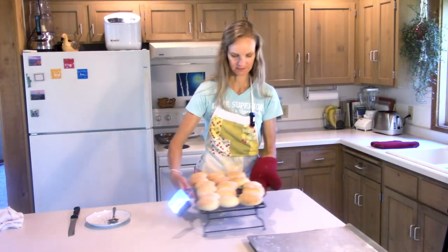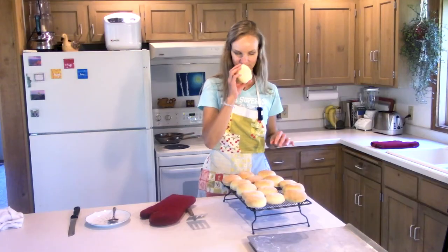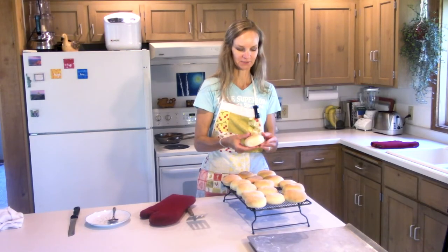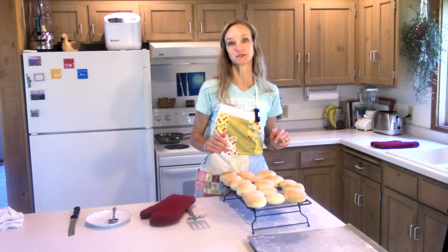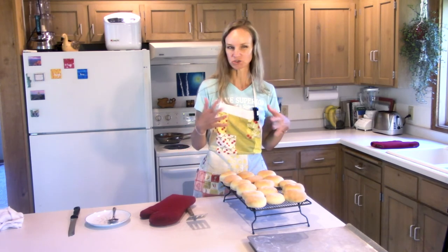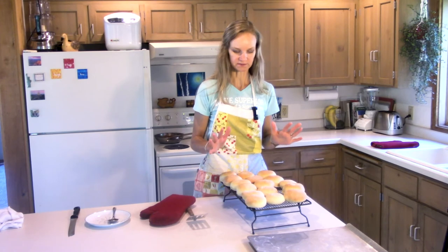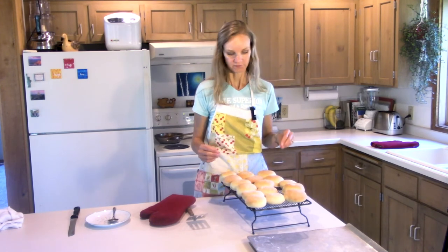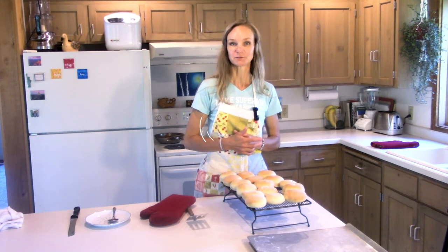Look at these gorgeous buns — I just think they're awesome. They smell so good and they're so soft and delicious. I can't slice into them yet because when you take hot things out of the oven and cut into them the texture is too soft and they don't work as well. You want to let these sit for about five to ten minutes, and then we're going to slice them and serve our sloppy joes.